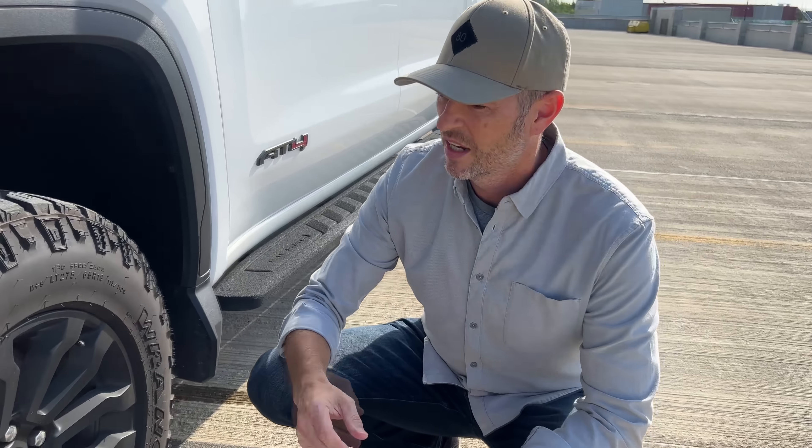Roof wrap and hood wrap. Pros: you know it's me coming down the street — very unique. Cons: I think some of the adhesive in areas that get really hot is starting to give way a little bit, which means it's going to be extra cleanup for me whenever I remove this.